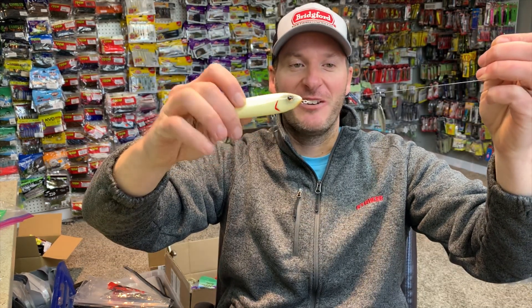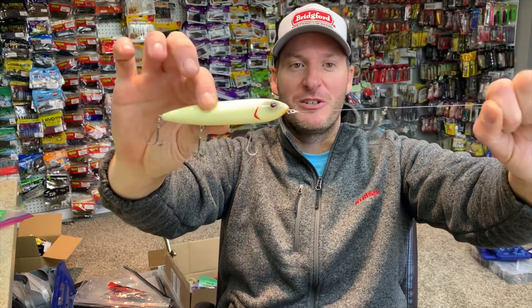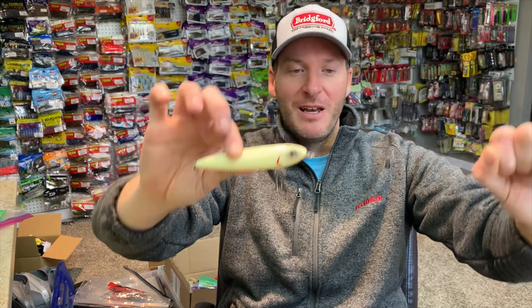As you can see here, you've got your blade in front of the bait — it's just something worth trying. I really think you guys will find that it gives your bait a different presentation.